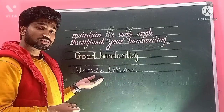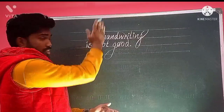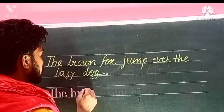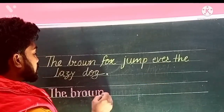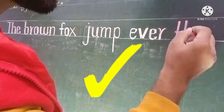Tilted, uneven letters don't make a good impression. Don't stretch your ascenders and descenders too much. Ninth, avoid connected cursive. If you write in cursive, try not to join letters. There are chances that these connectors won't make your handwriting look good. You can write independent letters instead.